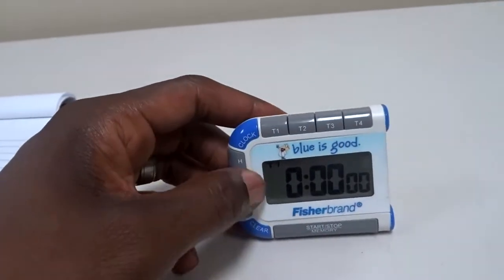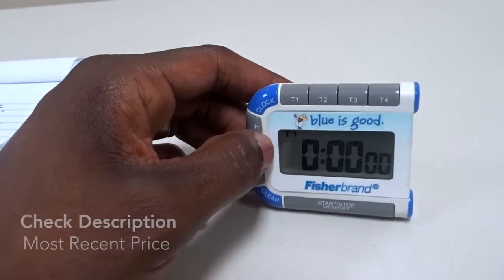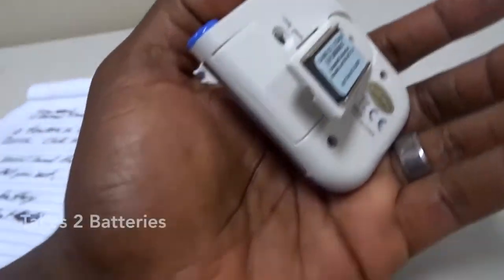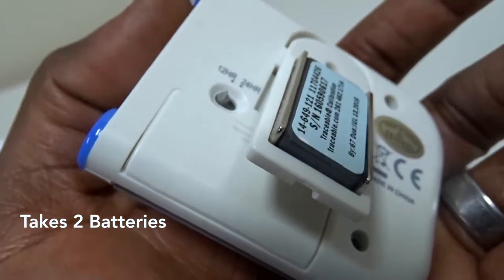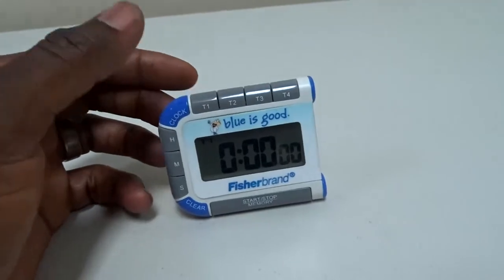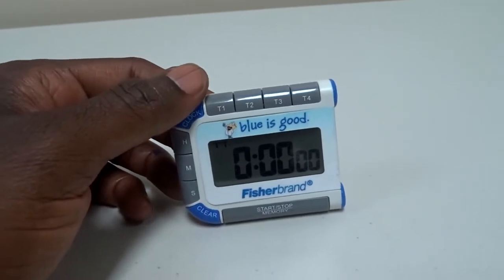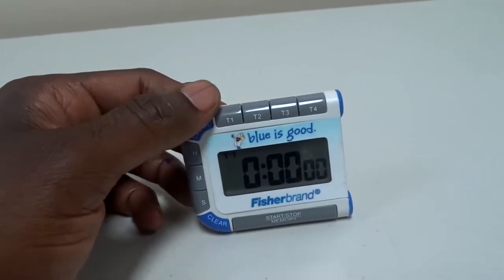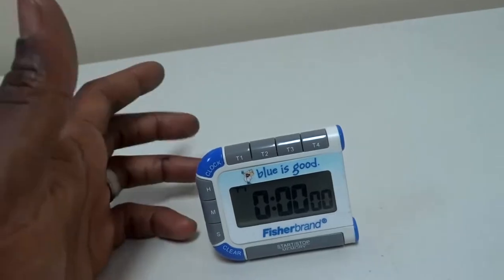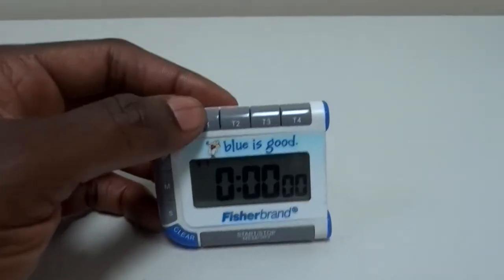I've had it for probably about three years now and it's still going very strong. It takes two AAA batteries that fit in the back right here. You don't use this all the time so it's not going to run out too quick on battery. It's great because it is a two-function-in-one compact device — it's a timer and it's a clock.